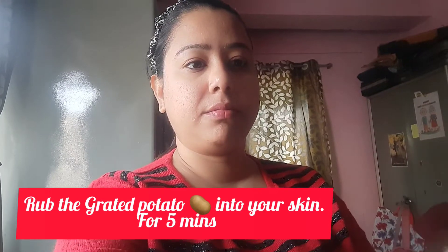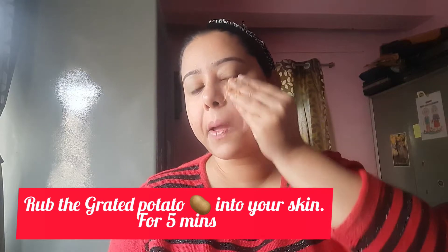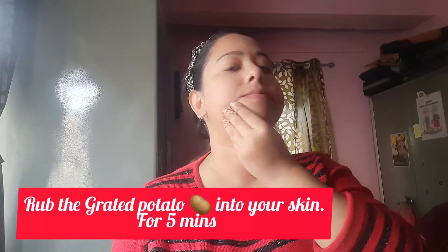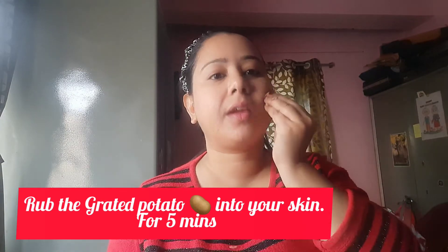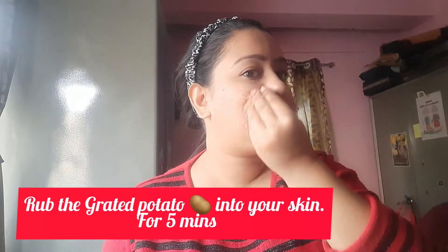Rub the grated potato into your skin for approximately five minutes. It's a little bit messy, but the result is very good. I prefer these home remedies better than facials as well.